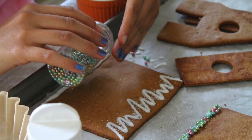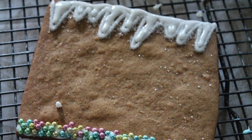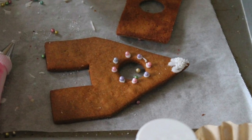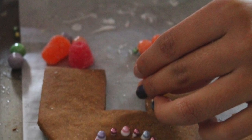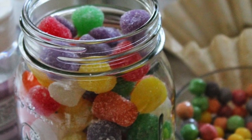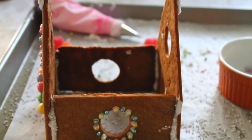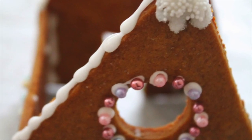Tip number eleven: before putting together your gingerbread house, you need to let your cookies dry completely. Tip number twelve: start putting together your gingerbread house piece by piece. Give a little time for them to dry, and then at the end you will put the roof.